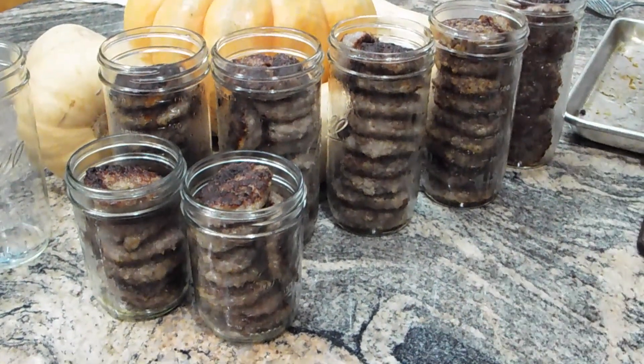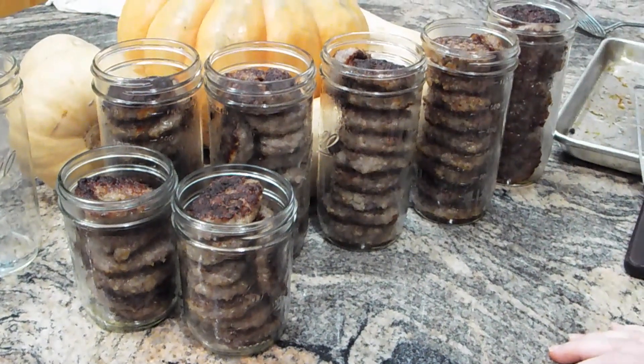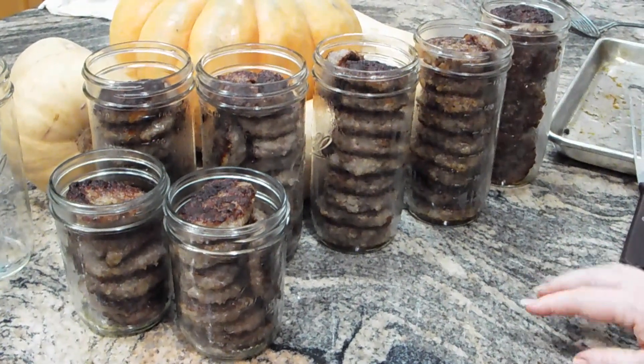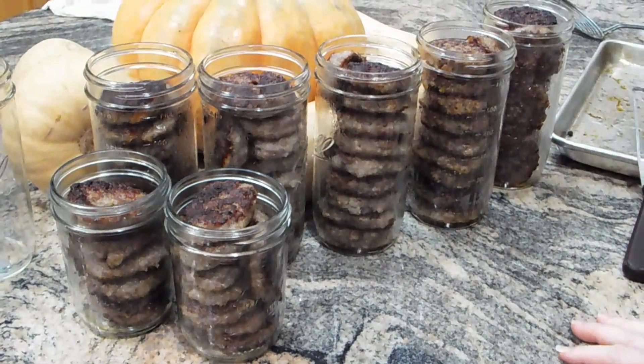It's so much easier than having them frozen and having to wait for them to thaw. I can have 50 or 100 jars like this sitting on my shelf, but if I tried to put that in my freezer it would fill it up and I wouldn't be able to fit anything else in there. Making your food as shelf-stable as you possibly can is really important.